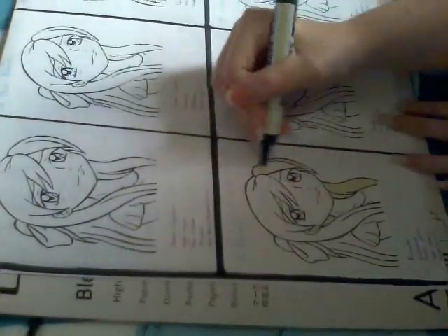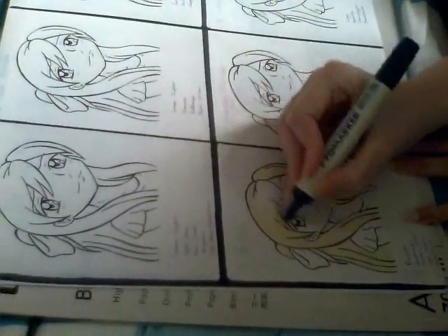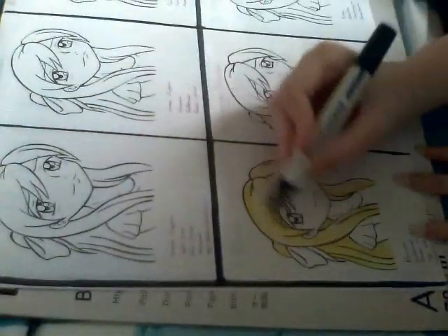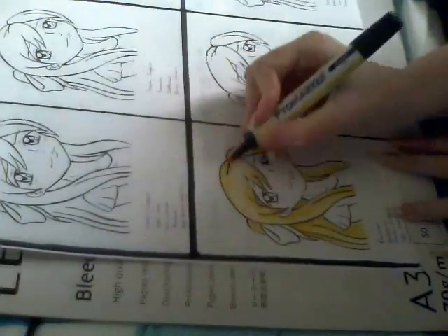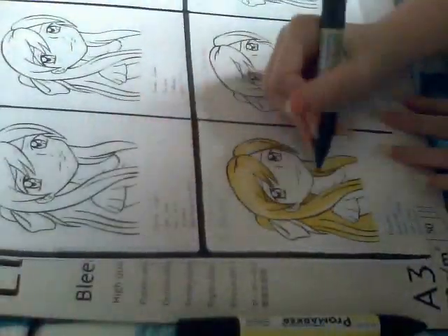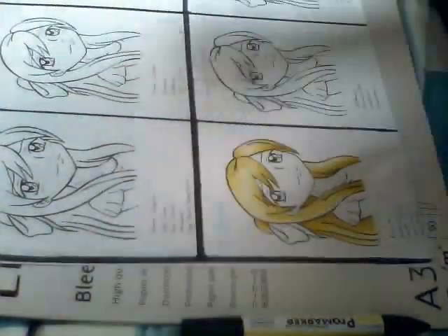I'm not actually a big fan of pro markers. Wherever possible, I always try to use the flex markers instead. They blend the colours so much better because they've got that soft brush nib to them. With the pro markers, you tend to end up with very hard, solid lines. If you're not familiar with pro markers, then the closest comparison would be the Copic Original markers. They share that same kind of hard nib.